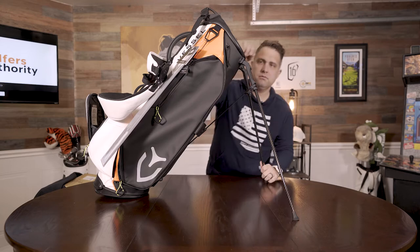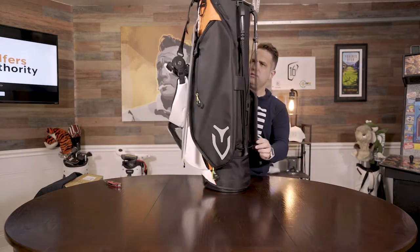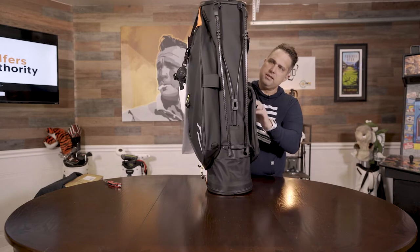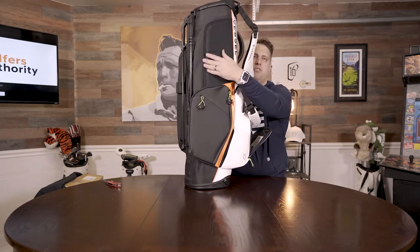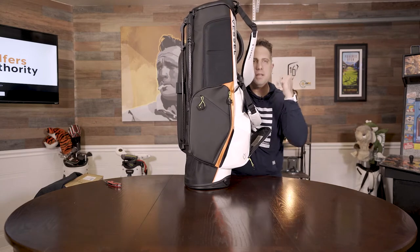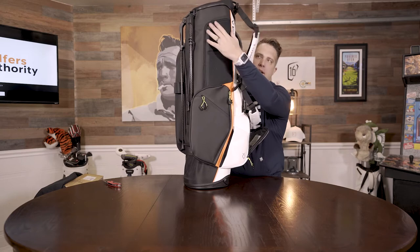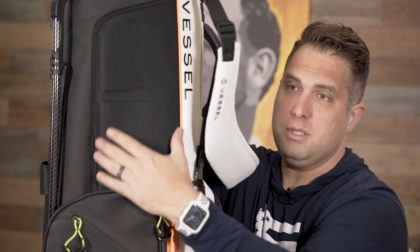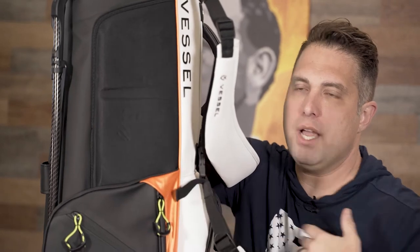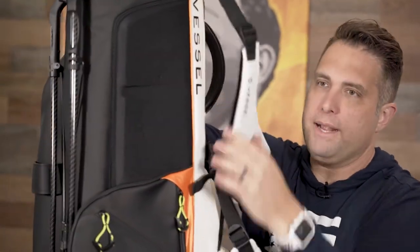The construction is very, very robust. The other thing I like is if you're carrying this — the back is puffy, so it's not rubbing against you. You're not getting bag bumping against you. It's like a foam — almost like a catcher's chest plate. That's kind of nice to have when you're carrying your bag, since it's a carry bag.